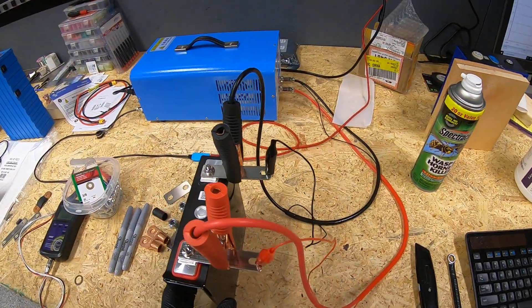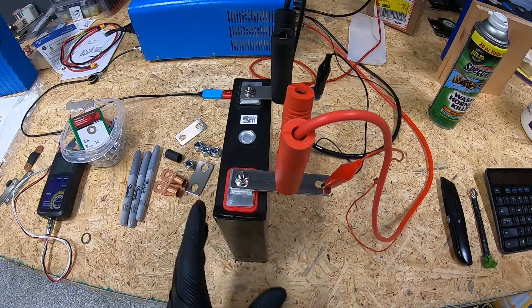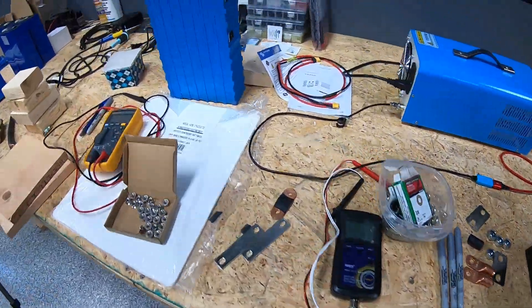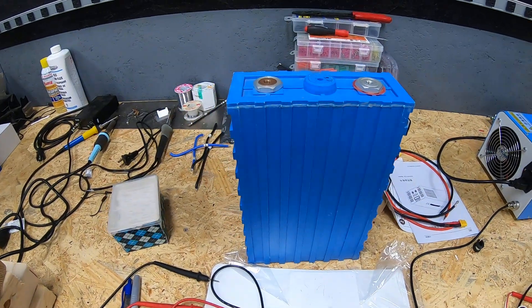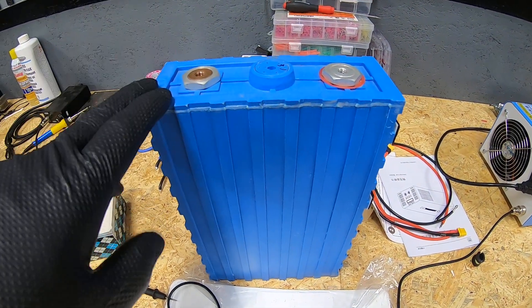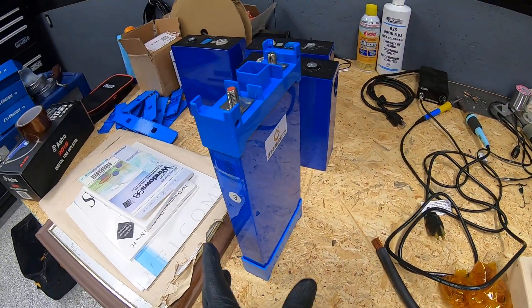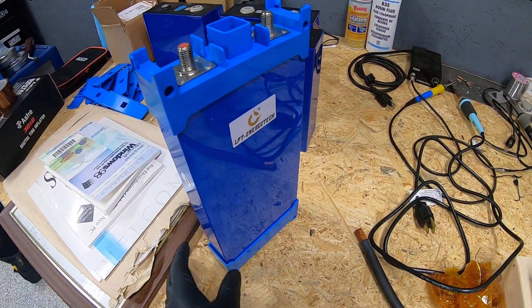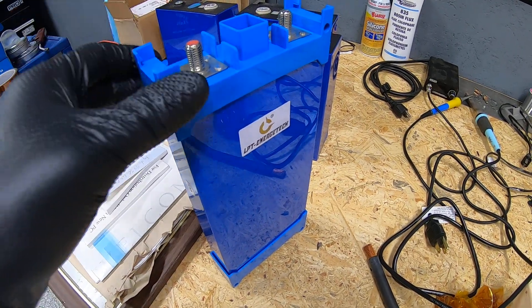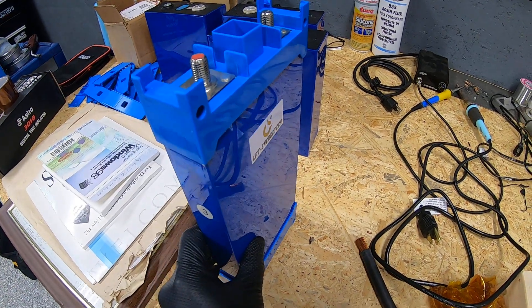That concludes the cell testing of the old banks. For comparison, our CALB cell tested at 175 out of a 175 amp hour rating, and our 14100 cell still tested above its rated capacity, so those are holding up well.